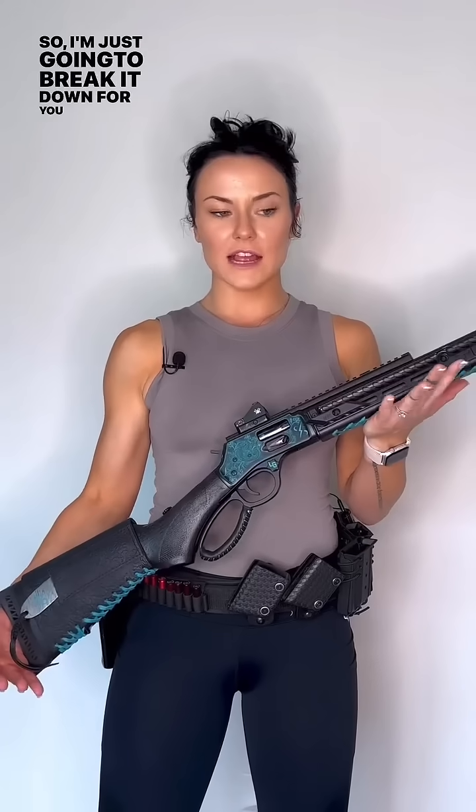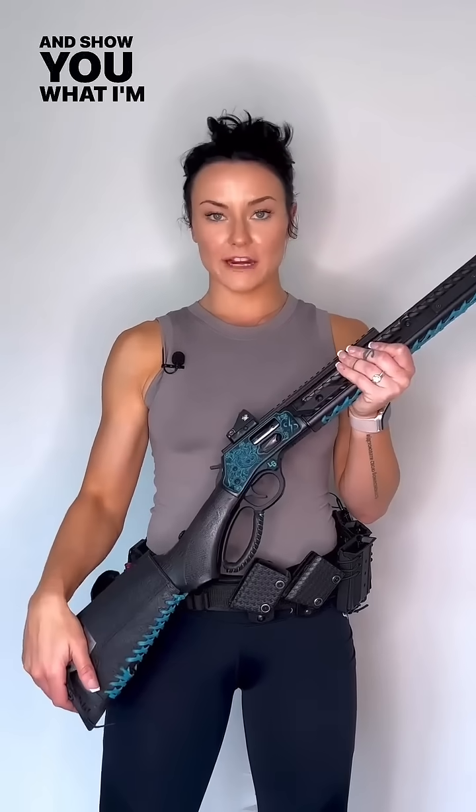What's up guys, it's me. I am dry firing on my Henry Model X and I'm going to show you guys how I load my lever action. I've gotten a lot of questions about it in these last couple of posts that I've made, so I'm just going to break it down for you guys step by step and show you what I'm actually doing.